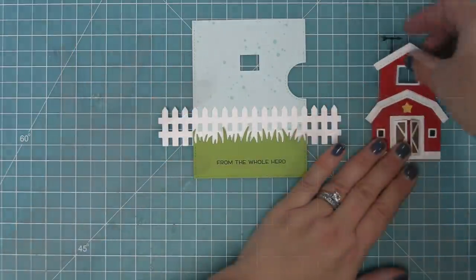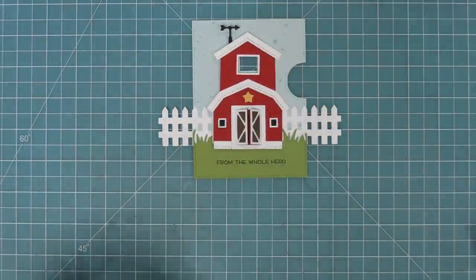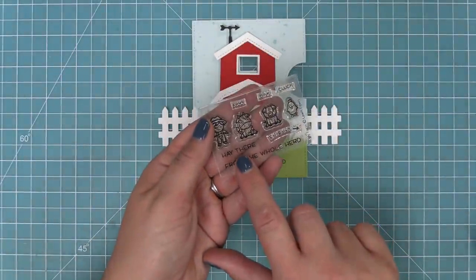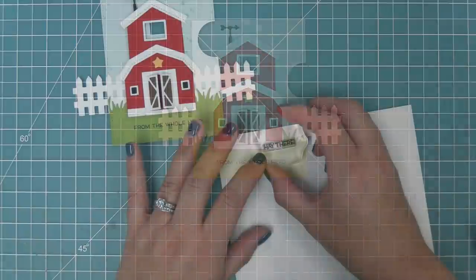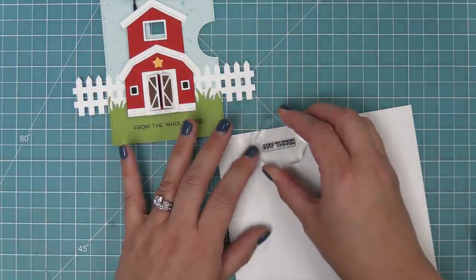Next we're going to work on finishing the rest of the sentiment. The Tiny Farm set has a 'hey there' in it, which is perfect with 'from the whole herd' — but you could also look in your stash and find 'happy birthday from the whole herd,' 'thank you from the whole herd,' etc.